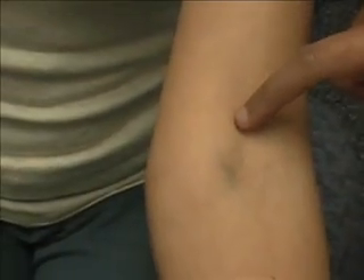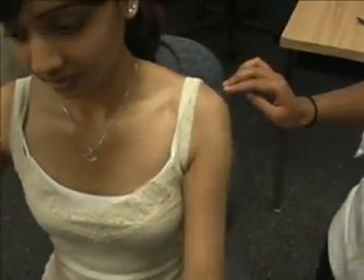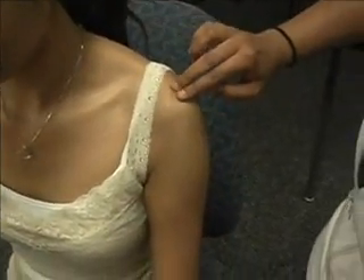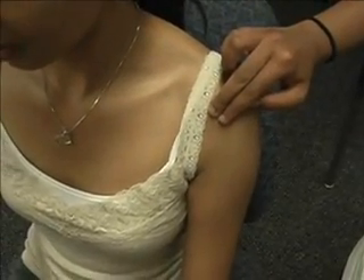We then have the biceps — the proximal biceps tendon, which is deep to the deltoid by the acromion process. Her acromion process is right in this area, and we're going to go anterior, and that is the proximal biceps tendon.